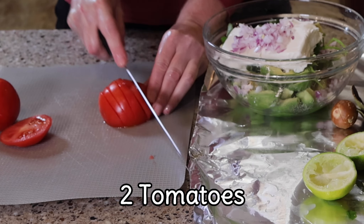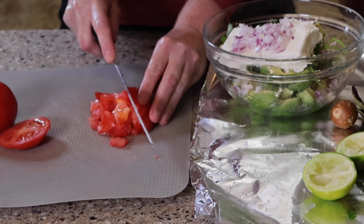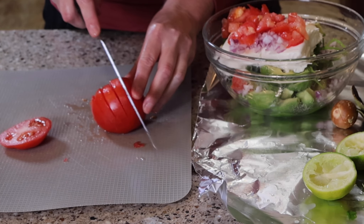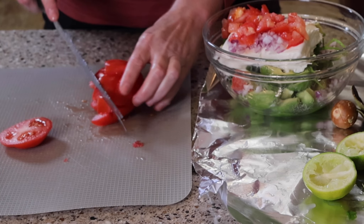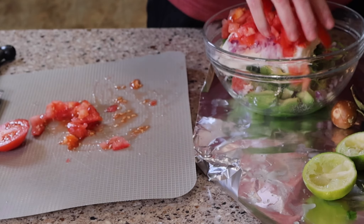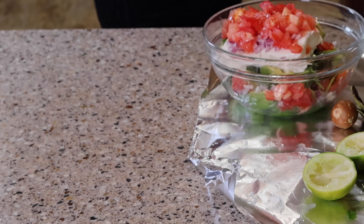Now I'm going to slice my tomatoes — I like to slice these fairly fine. If you're a person that doesn't like tomatoes, you can leave them out. If you don't have tomatoes in stock or they're out of season, you can use some salsa from the refrigerator. I find that salsa often changes the taste of the guacamole, so I prefer fresh tomatoes when I can. One of my tips for cleanup is to use a piece of foil — I put that down because of the debris from the limes, the onions, and the avocados, and I can just wrap it up and throw it away when I'm done.